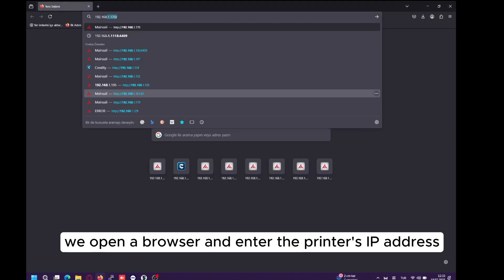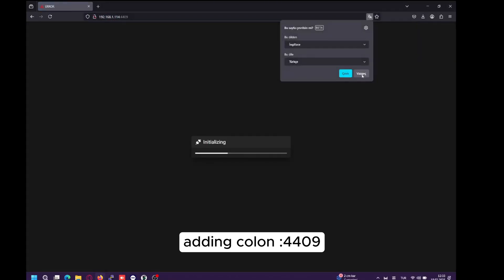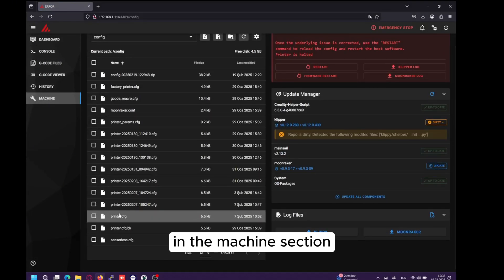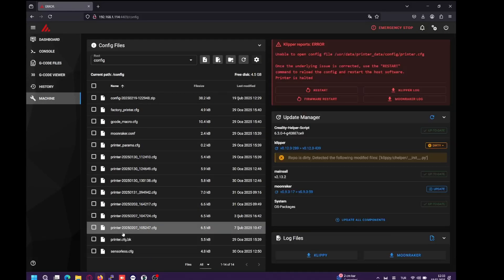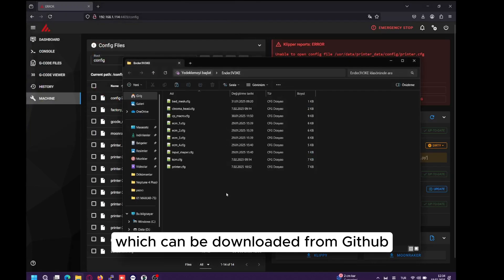Now, we open a browser and enter the printer's IP address, adding colon 4409 to access the Mainsail interface. In the Machines section, we delete the printer.cfg file — you may back it up first. Then, we upload the new configuration files, which can be downloaded from GitHub.